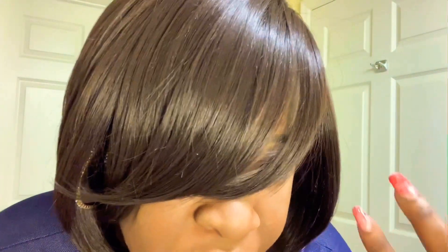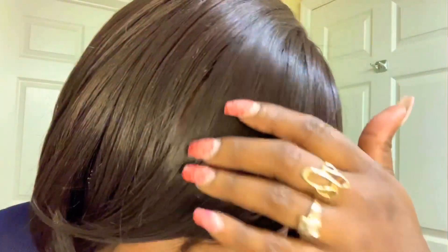Hey y'all it's your girl Jazzy coming at y'all with a new wig review. Today I'm doing a review on a wig from Outre called Dakota — this is the stock card. I have it in the color 99J, so let me give you guys an up close view. It's like an auburn burgundy type of color, it's not too bright.